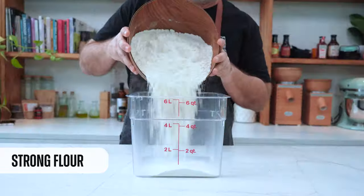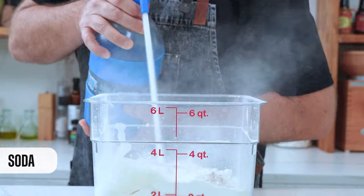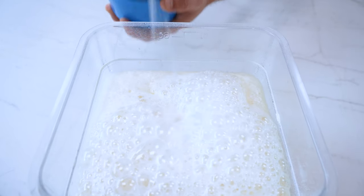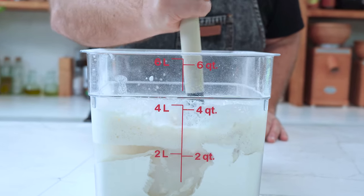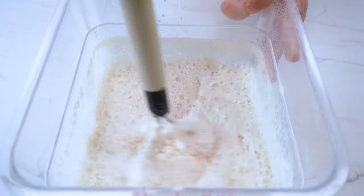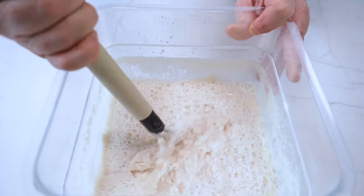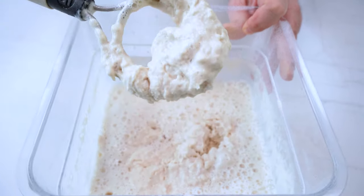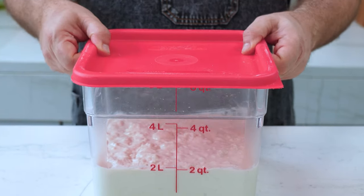To make the sponge, we first need a container. We put the flour, then we add the yeast, and now comes the best part — the club soda. Don't be afraid! Now with my Danish whisk we start mixing the dough. It is very foamy and at the same time very airy. Everything mixed. Now we cover it and let it rise until it triples in size.